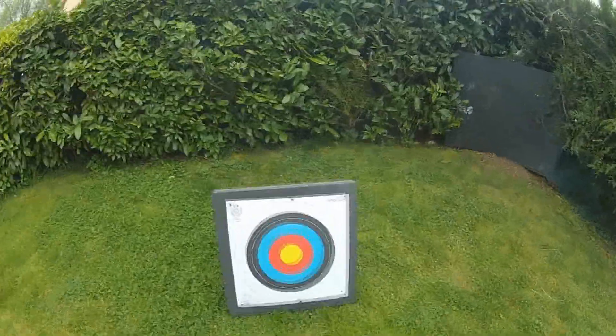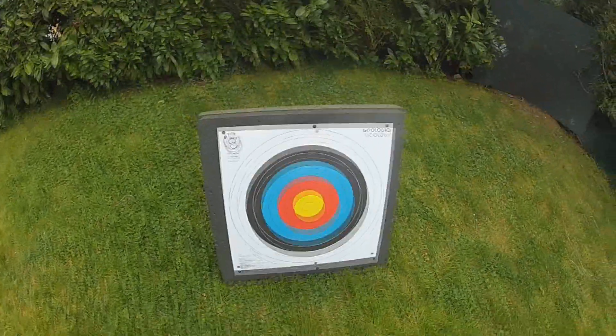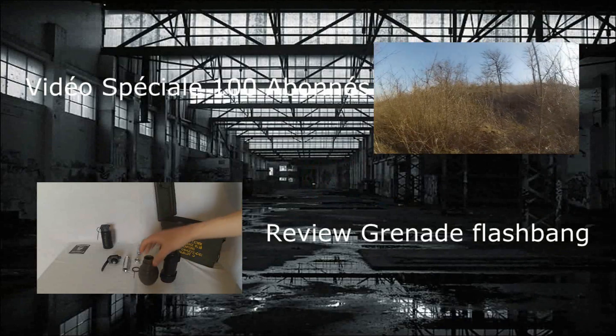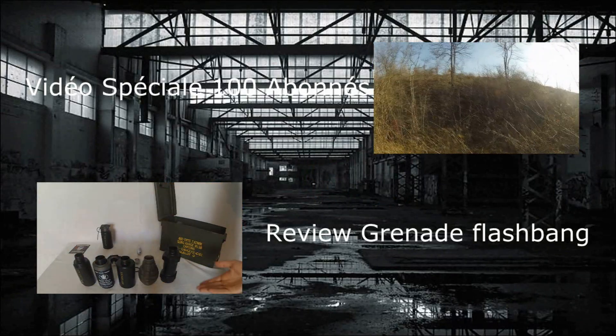Sur le côté gauche il n'y a rien eu, donc la cible qui était du côté gauche n'a aucun impact dessus. Mais on peut voir quand même que c'est une très très bonne grenade. Merci d'avoir regardé cette vidéo !